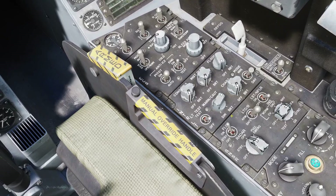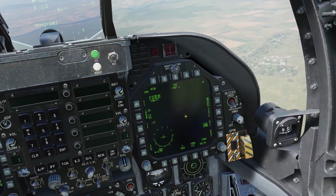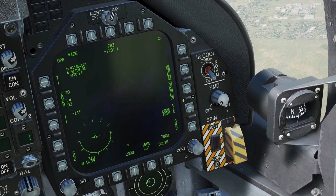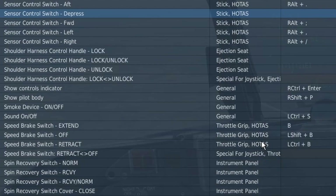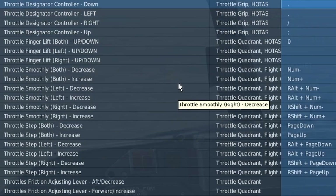If your pod is warmed up and turned on but you see a black screen, then just press and un-press VVSlave. We're going to need some controls for the pod. First, you're going to need Undesignate/Nosewheel Steering. You're also going to need the Sensor Control Switch and your Throttle Designator Cursor.